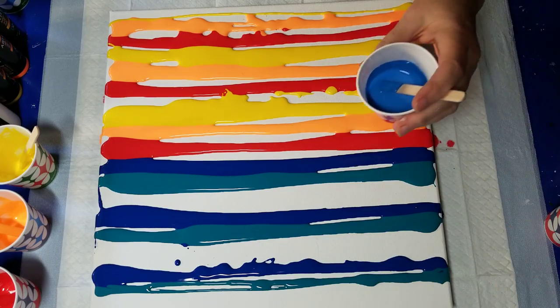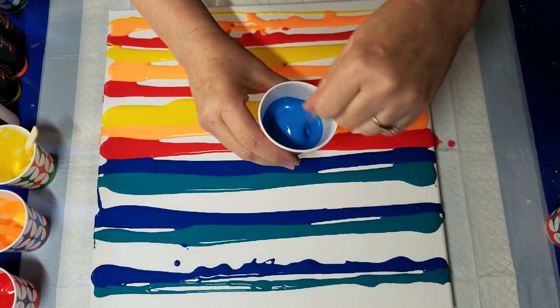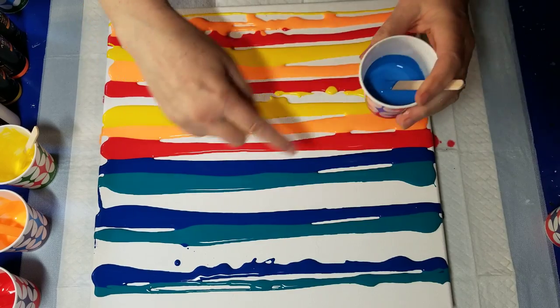I'm using them all straight from the bottle, with the exception of this one — a mix of phthalo blue plus white.